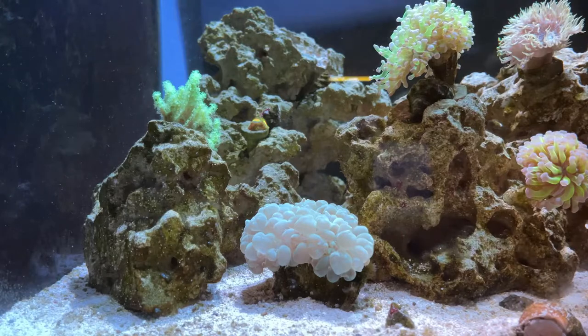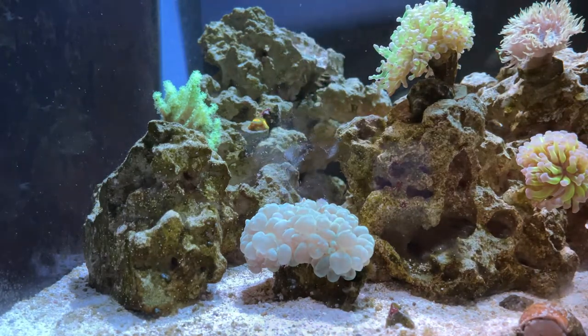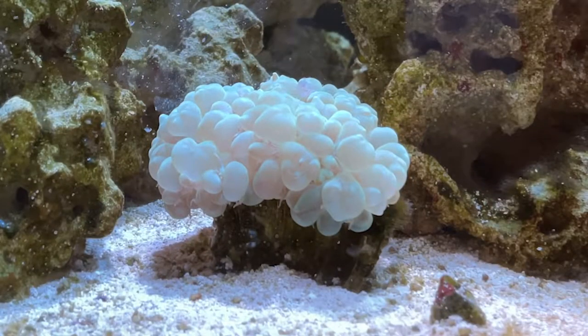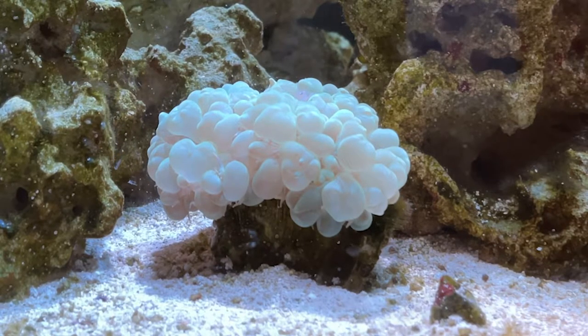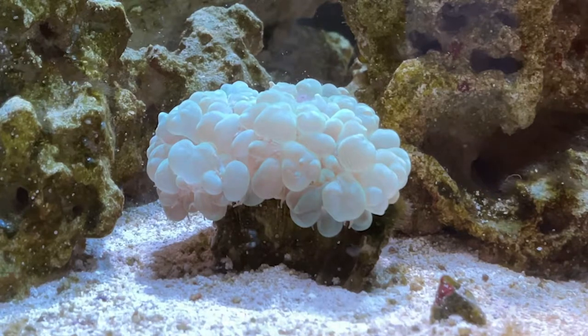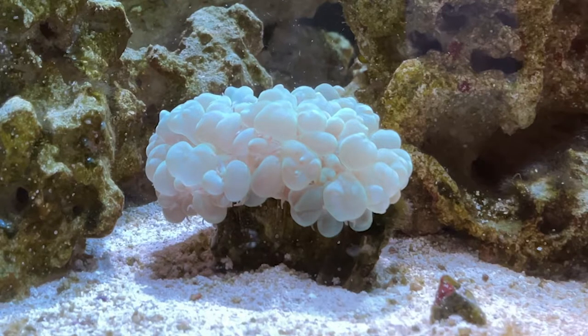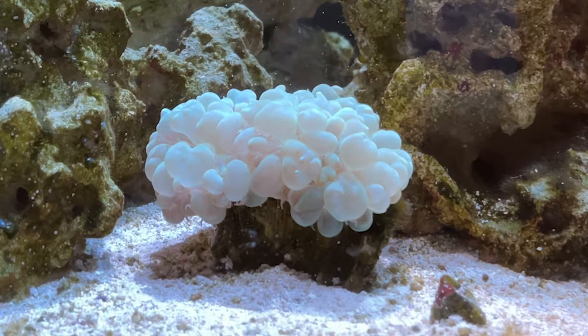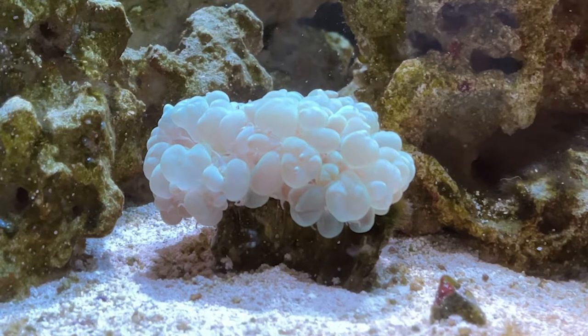Coming up next is the bubble coral, which obviously gets its name from those little polyps — they don't look like typical LPS polyps, they look more like bubbles. This coral is a great pickup for your sand bed, it really fills out the tank, and it likes lower flow and lower light, so it's pretty easy to keep. Keep them away from rock because they can cut their polyps as they sway, and keep them away from other corals because they can send out sweeper tentacles that will sting nearby corals or even fish.